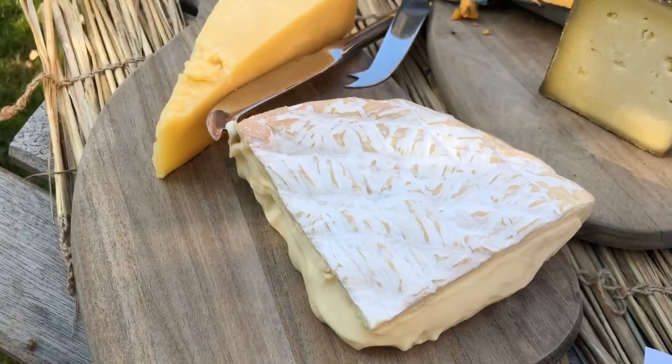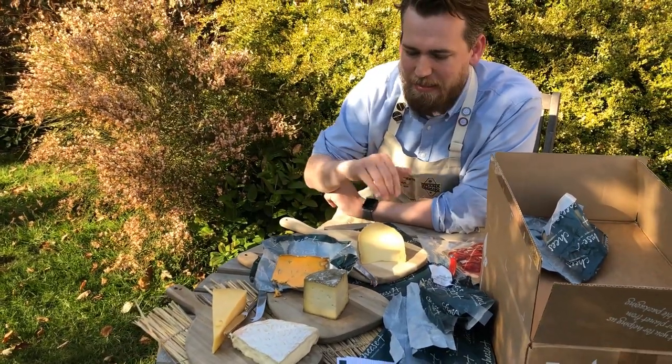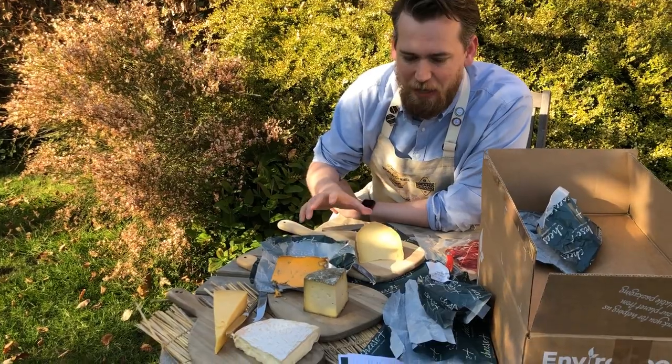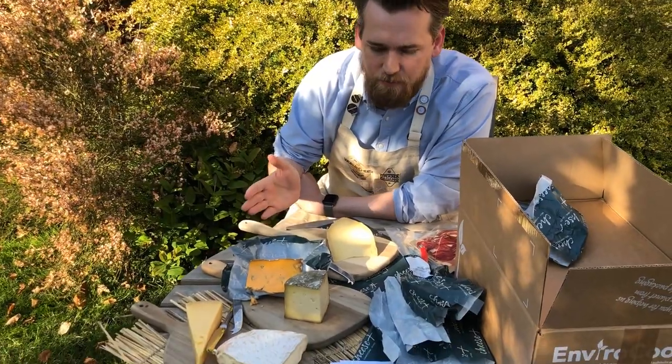All together, you just have a really nice board. I put it out on Instagram on Tuesday after tasting them all and thought that was the best standard I'd had these cheeses at. I really hope you enjoy them.